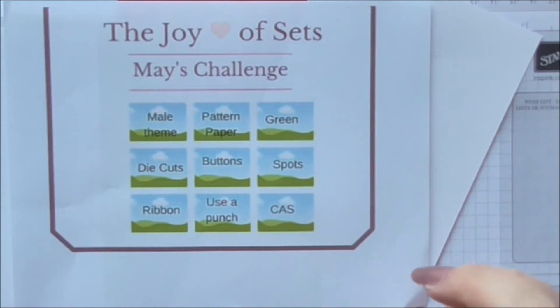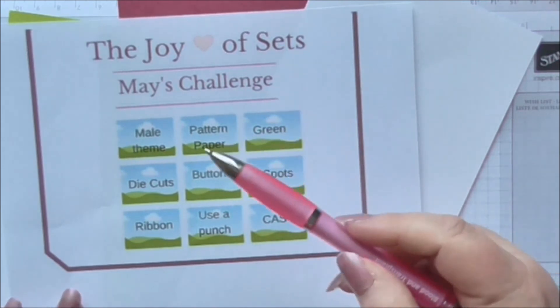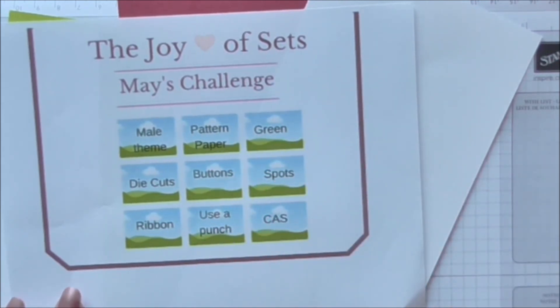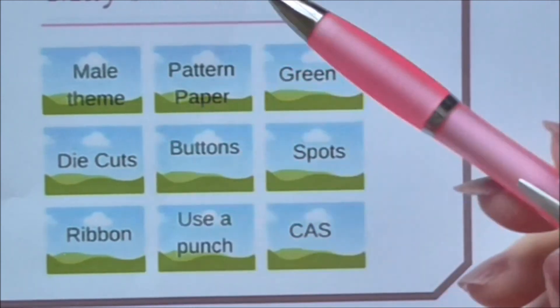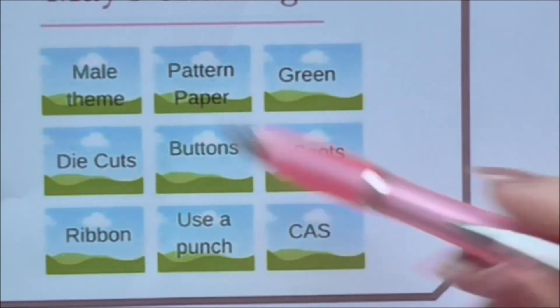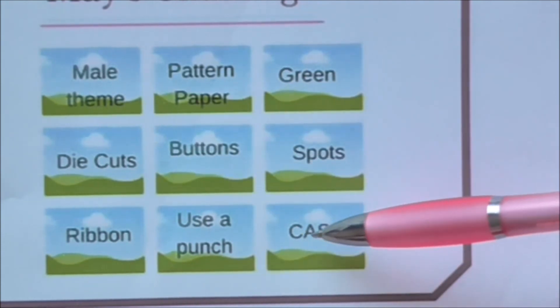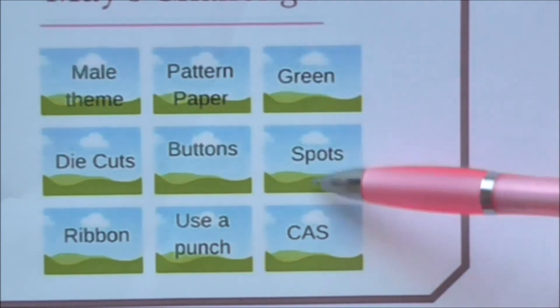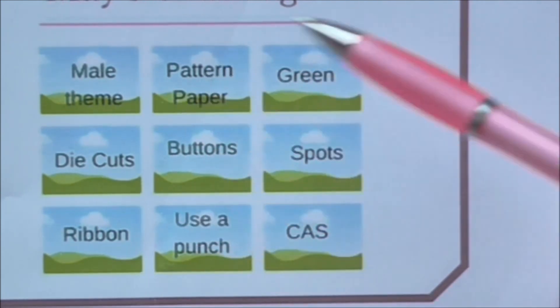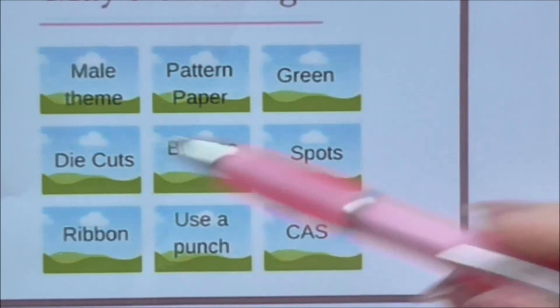So yeah, the Joyous Sets — May's Challenge. It's like a tic-tac-toe theme, and I've never seen one of these before. You have to choose a line — horizontal, vertical, or diagonal — and your card has to include those three elements. So for example: mail theme, buttons, and CAS. CAS means clean and simple, or clear and simple. There's also green, spots, CAS, buttons, spots, ribbon, green, die-cut button spots as other options across the grid.